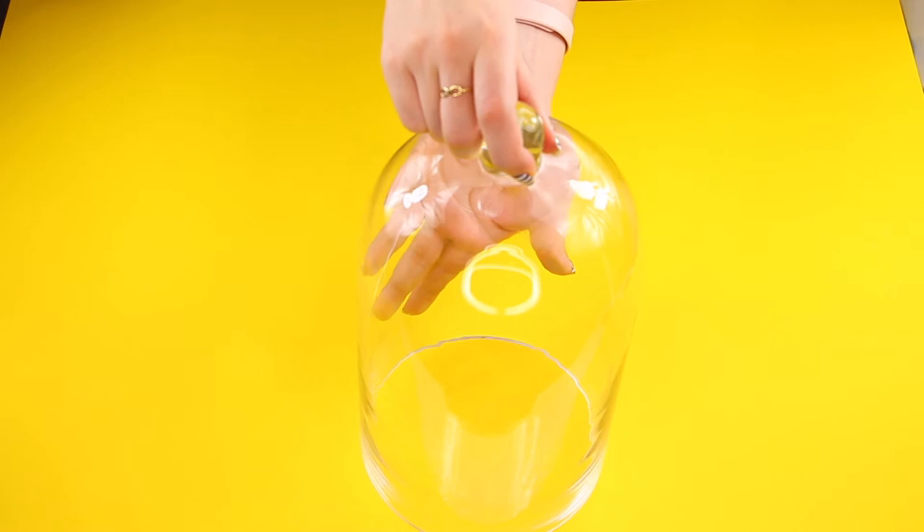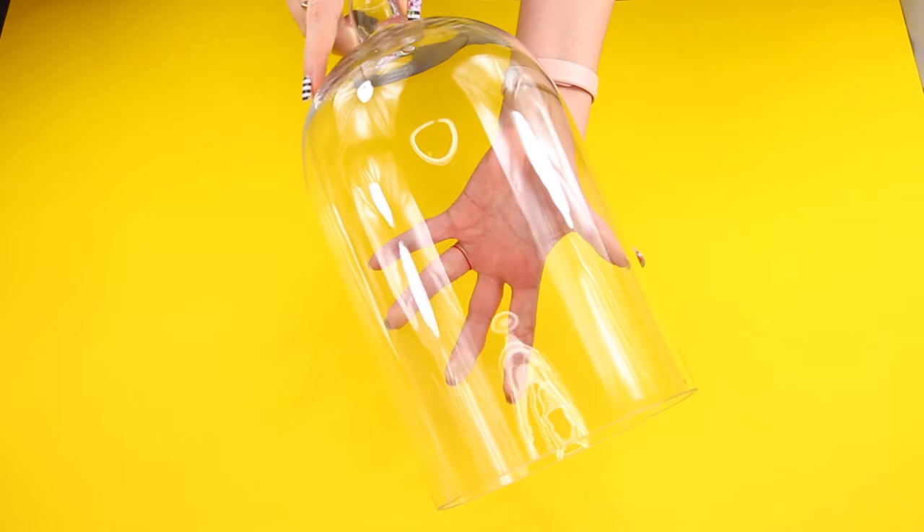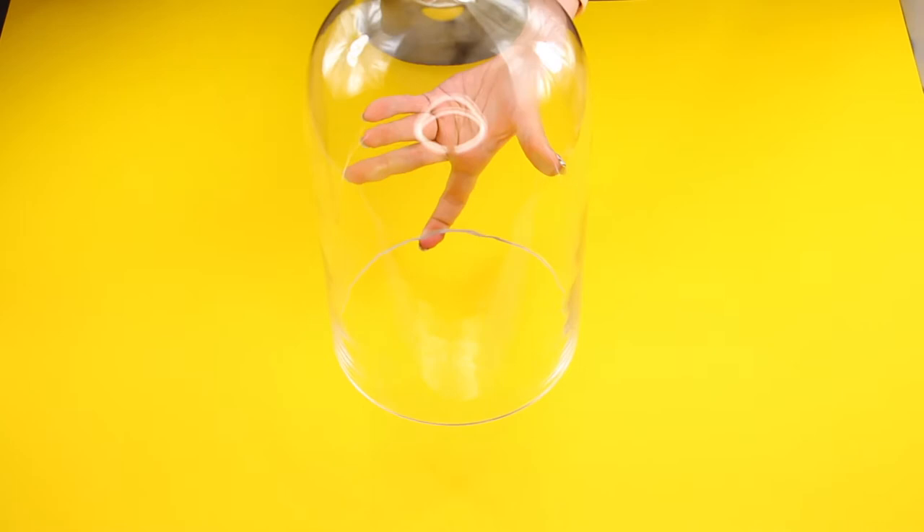First of all, you will need a glass bell jar like this one. Normally I would always recommend Amazon for the best prices, but in this case I honestly think you will find it cheaper in store.